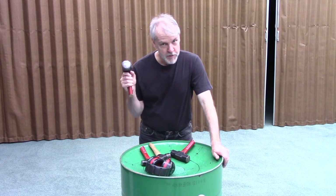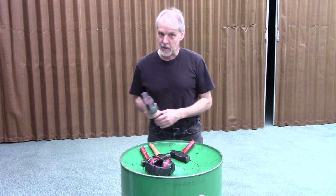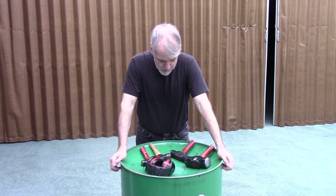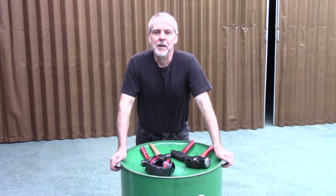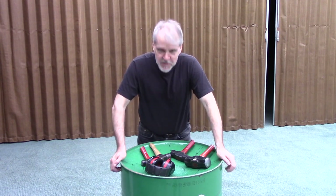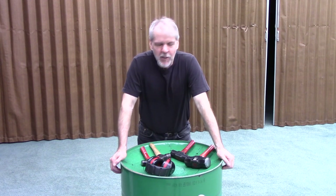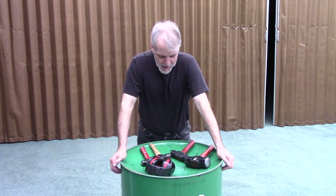My sledgehammer is going to have to double as my flattening hammer. You'll see as we get into this that I'm going to have to use my few simple tools very creatively in order to achieve anything close to what the professionals can get.